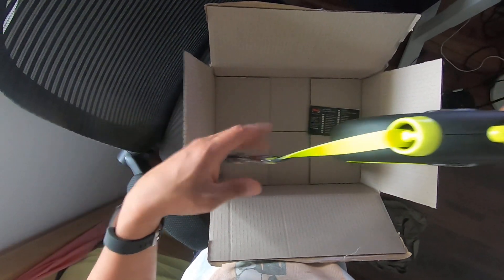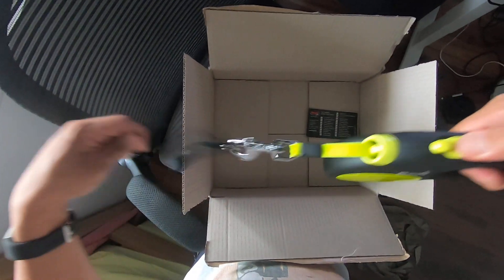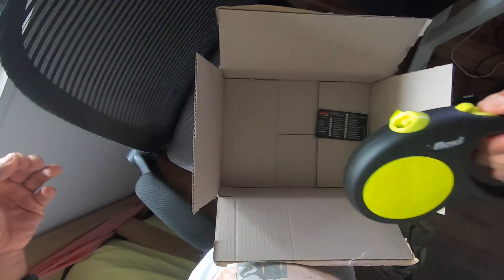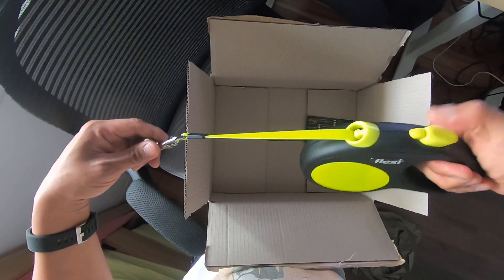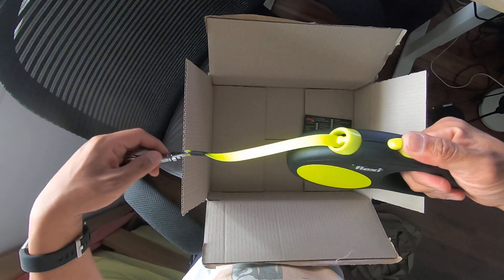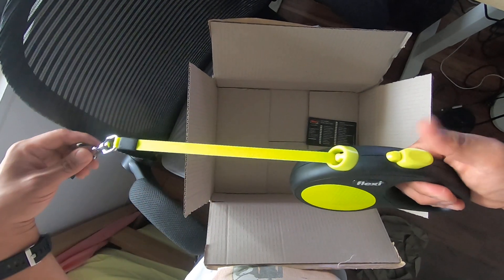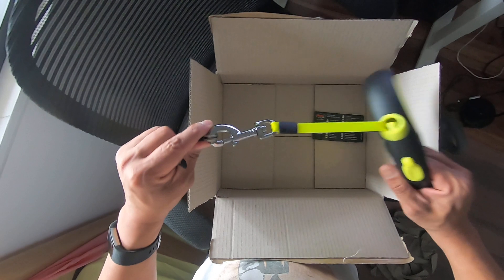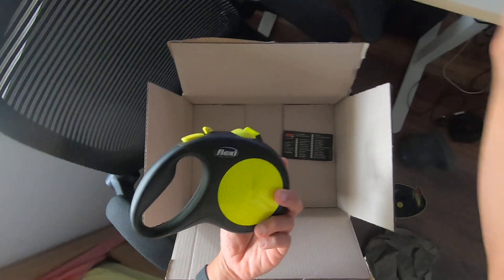Nice handle. So you can lock it to a certain length — just stop it — if the dog is running away, or if you want to lock it. It's just a push forward now. Oh, they changed that. Okay, that's it. Do you want to lock? You probably want to see what accounts have.